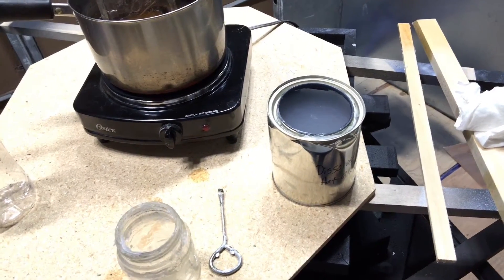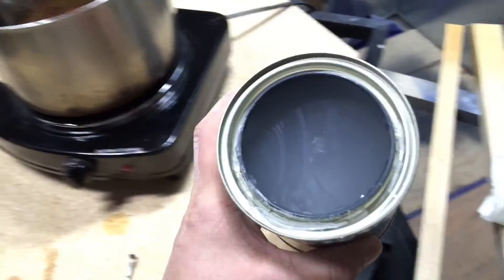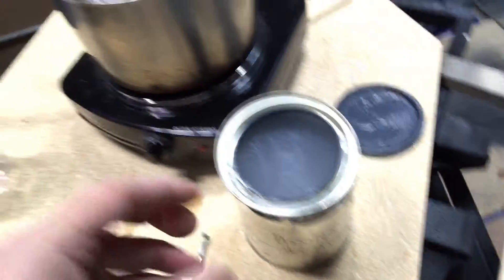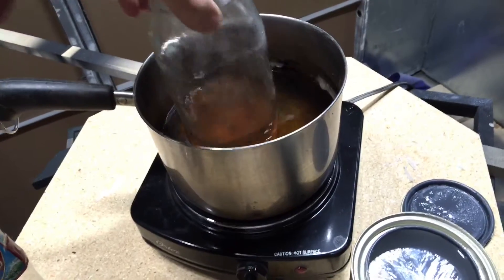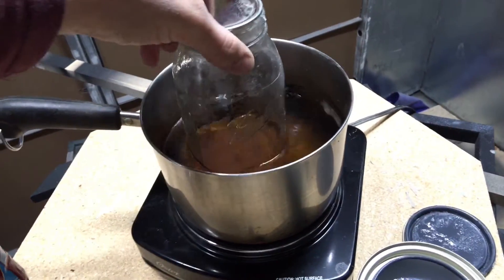This is a video response to Matt. This is the glue mixture — it is solid when it cools. We keep it in a double boiler, warm, so it stays in a liquid state, which you can roll on with the roller.